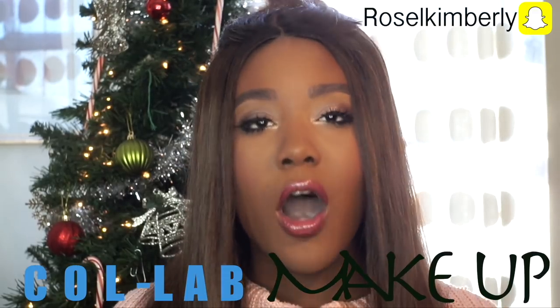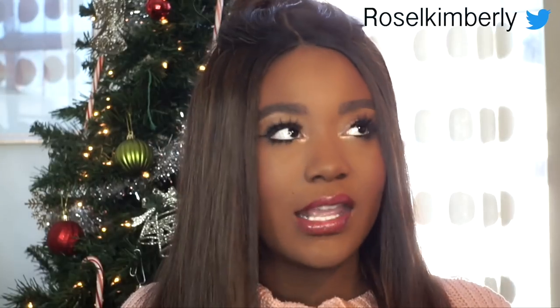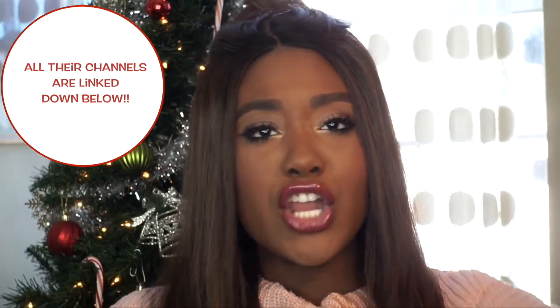Hey guys, welcome back to my channel! Today's video is a holiday makeup tutorial using all Collab makeup. If you guys like any of the products I show you in today's video, you can click the link down below to find all the products. This whole line is made up by beauty gurus, which I think is amazing and inspiring, so I wanted to support them and do a full-on makeup look with all the products.